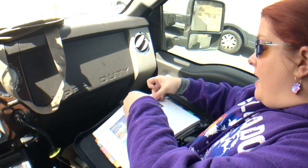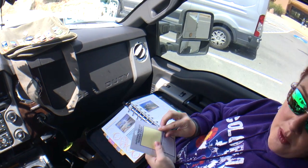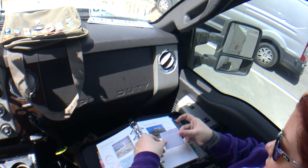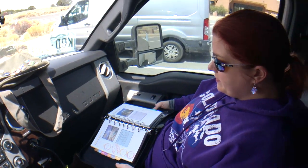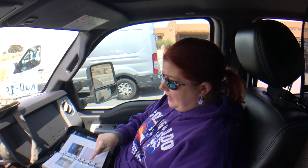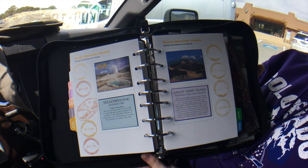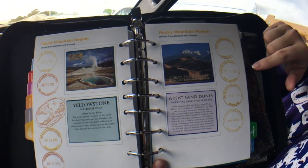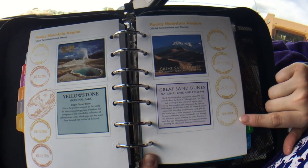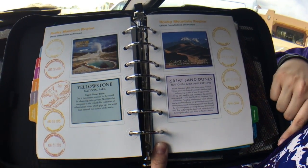We're going to do the same thing as we did with the Yellowstone pages and put our Great Sand Dunes stickers here. I've learned not to do this while driving because I've gotten some really crooked ones — we even had to go buy another set of stickers to fix it. So here we go — our Great Sand Dunes page is all done. We have four different stamps from here: the centennial one showing the hundred years, plus three regular stamps, and we got the right date on all of them.